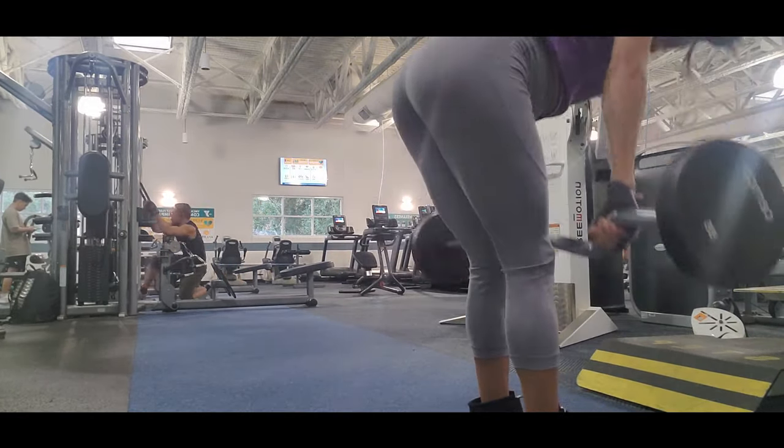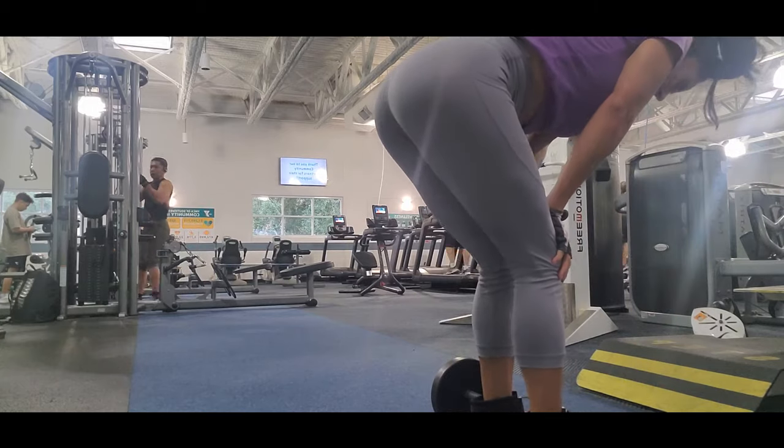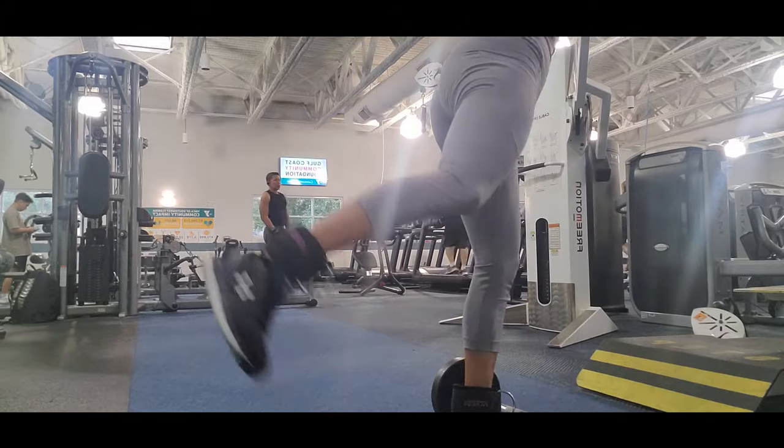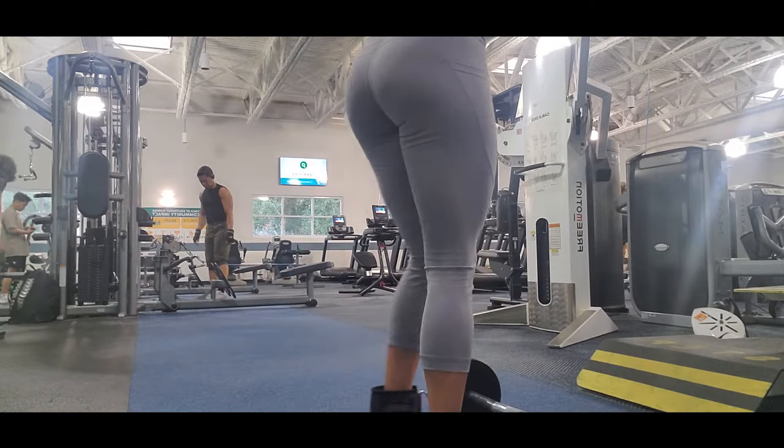Remember to always stretch your body every time you finish any exercise — this is really key, it's really important.